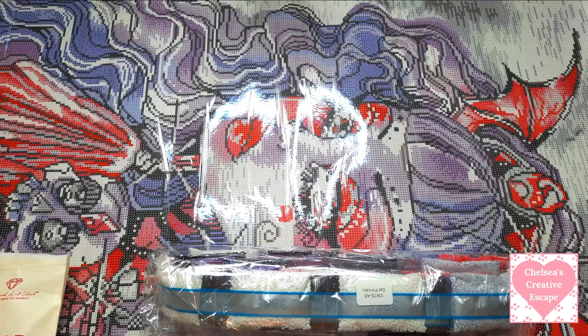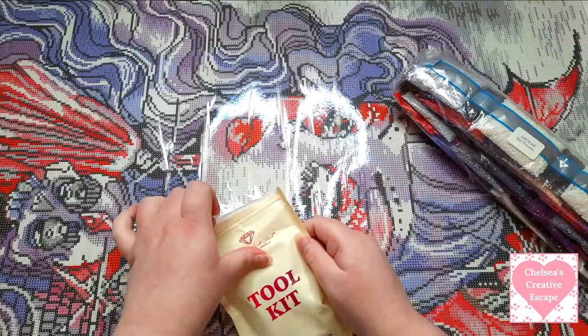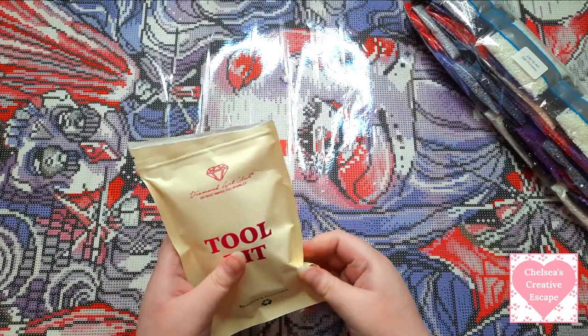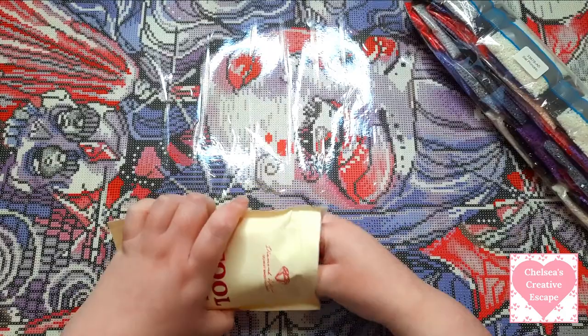It is a square kit, by the way. I'm pretty sure it has three AB drills - let me check. I've never actually had any diamond paintings with AB drills before. It either has three or four - we'll have a look. You also get a tool kit. I've watched loads of unboxings so I kind of know what I'm talking about, but I've just never done one or bought anything from Diamond Art Club until now.